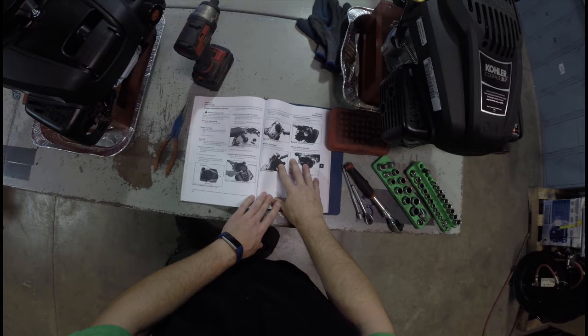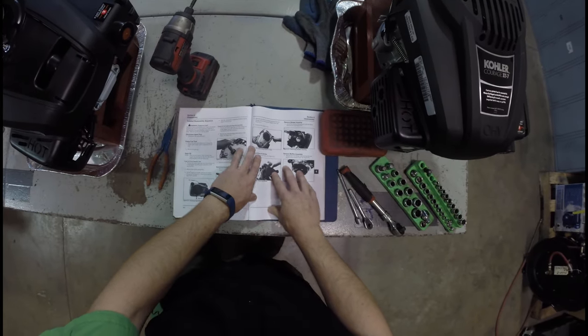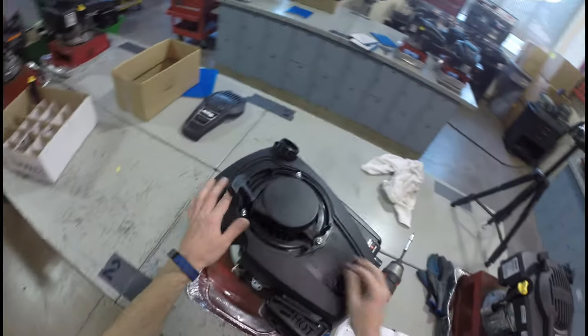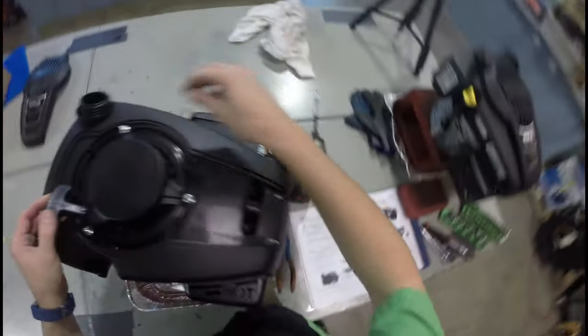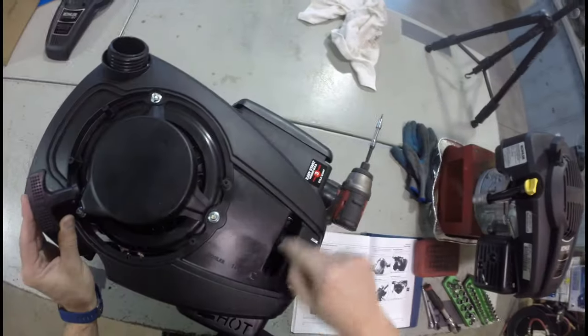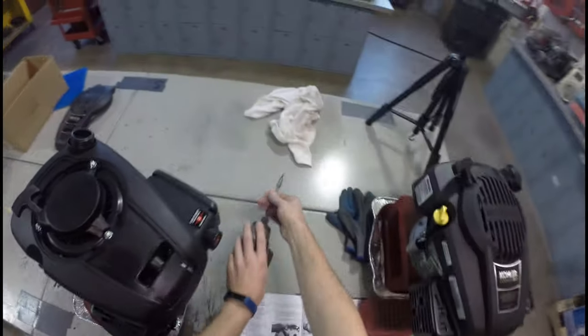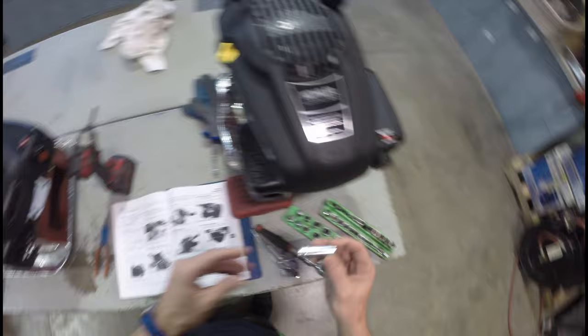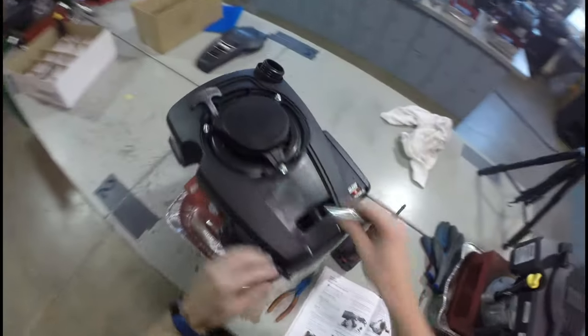Next, we've got to remove the three hex flange nuts and two hex flange screws securing the engine cover. They are talking about these up here, and there are also ones down here. These are all tens — 10 millimeter. I'm going to take these off and put this over here to the side.